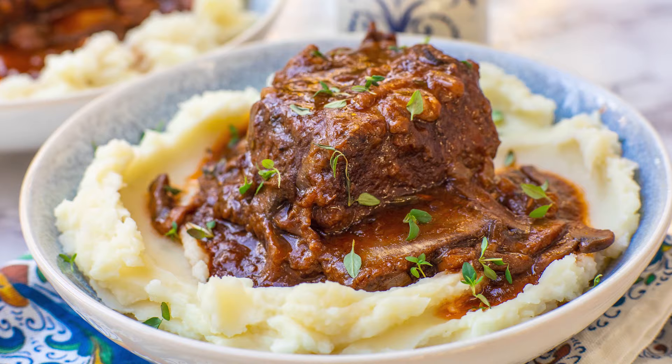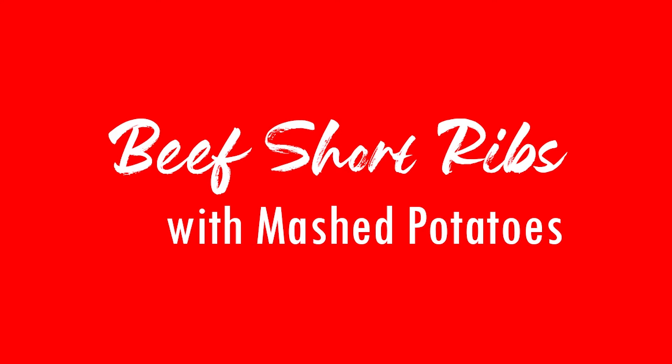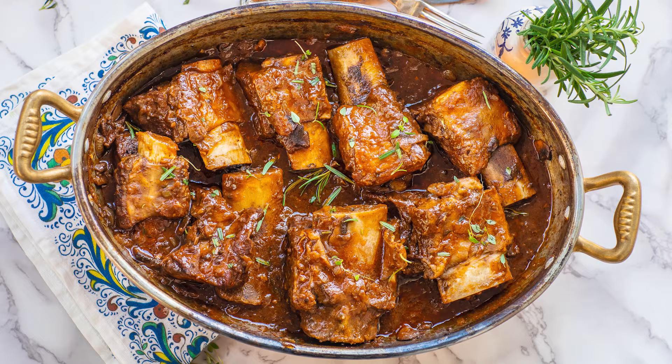Hi everyone and welcome back to my kitchen for today's delicious dinner recipe! I'm going to show you guys how to make the best ever braised short ribs! These are so incredibly flavorful and delicious, fall off the bone, tender! You guys are going to love this recipe!